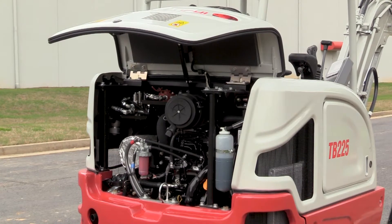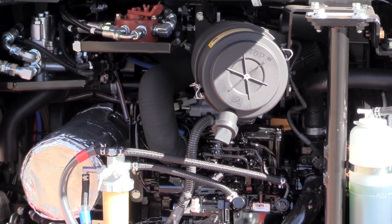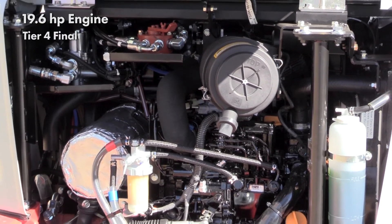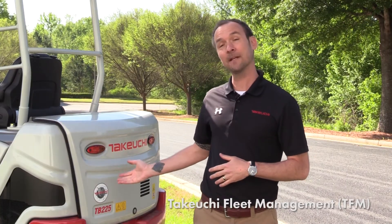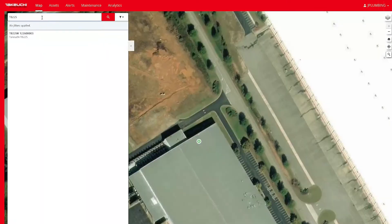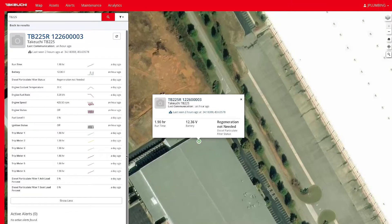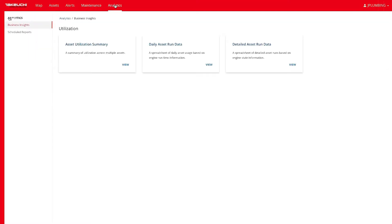With the service hood up, you have access to all of your daily service points and filters. The TB-225's 19.6 horsepower engine is US EPA Tier 4 final and meets all current emissions regulations. All Takeuchi excavators are equipped with Takeuchi Fleet Management, or TFM. TFM is designed to remotely connect users to their Takeuchi machines, providing alerts and machine information including location, performance, and maintenance data, giving insights into where and how the excavator is being utilized.